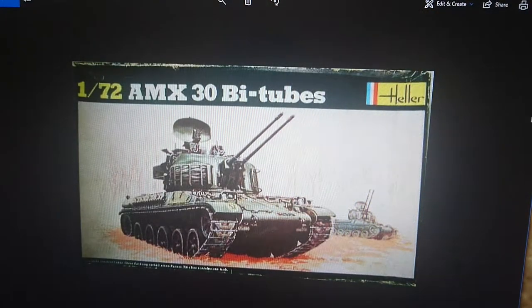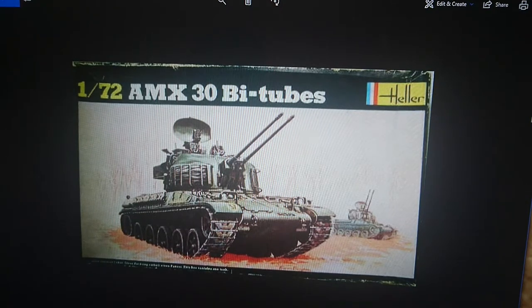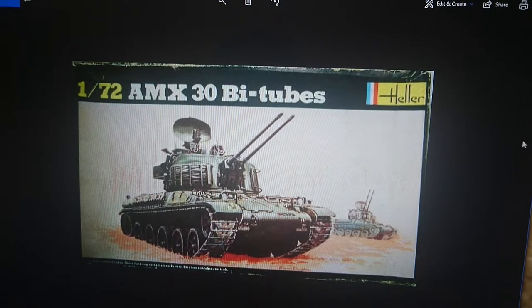In 1979 they also released an additional sprue to the original kit, changing the cannon and some aspects of the kit to the AMX 30 bi-tubes. The bi-tubes was a 20mm anti-aircraft mounting for the AMX 30, but it utilised the same chassis as the standard 105 cannon kit. It has a different turret, and the main guns are anti-aircraft with a massive radar guidance arrangement — so radar-guided anti-aircraft weapons, but mobile. This is in the 1979 box with the black surround and yellow label.